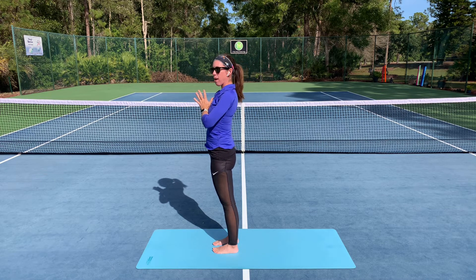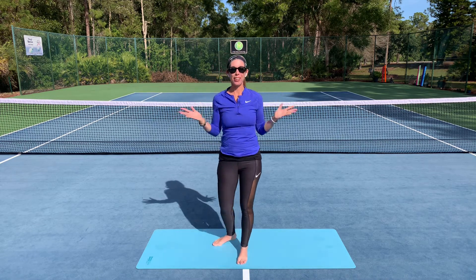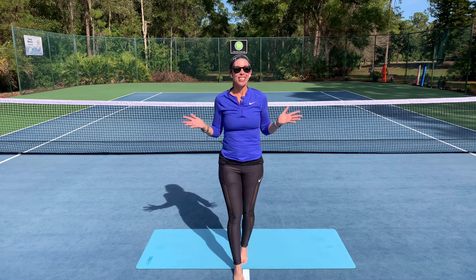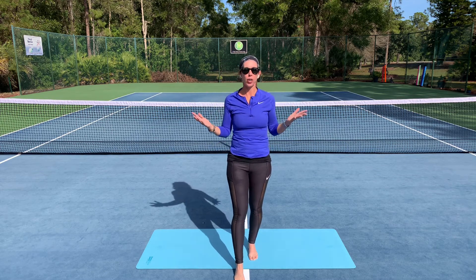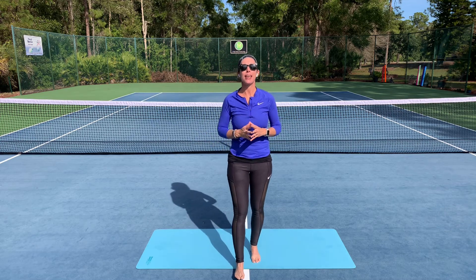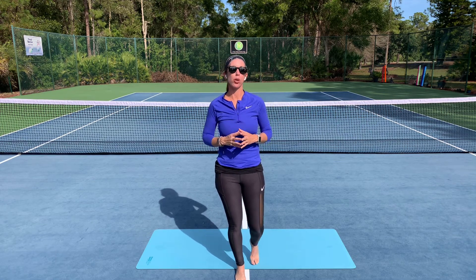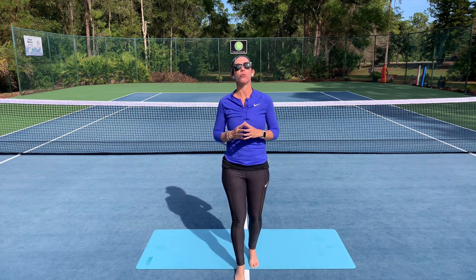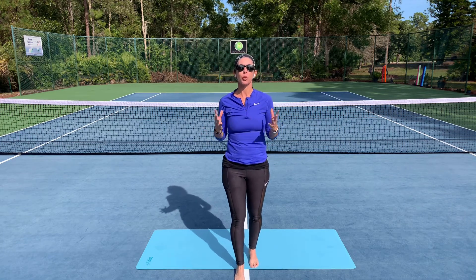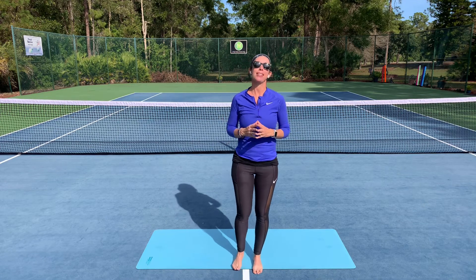Take a couple of breaths here just to become aware of how you feel after taking those sun salutations. Do you feel a little more warmed up? So great practice to build some heat in the body from the inside out. You've heard of hot yoga — this is the original hot yoga where you can generate that heat on your own. Might even try this before your tennis play. I'd love to know how this felt in your body. I'd also love to have you join our yoga for tennis community by subscribing to my channel, Play Tennis Practice Yoga. Happy practicing in the meantime.